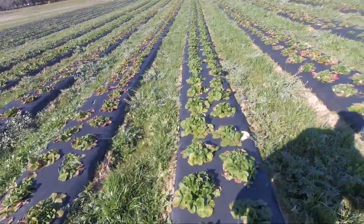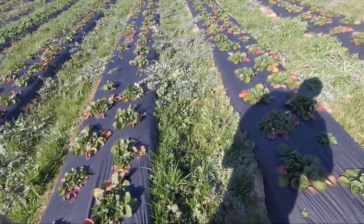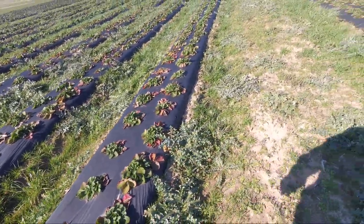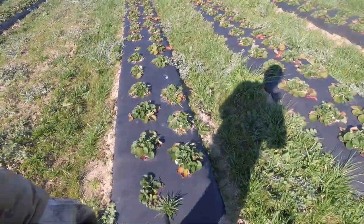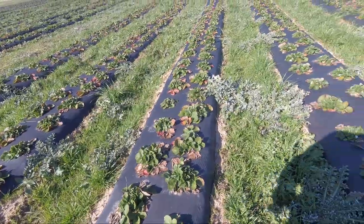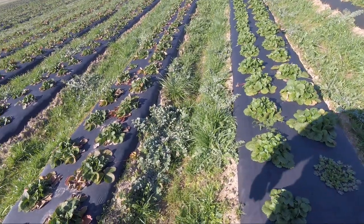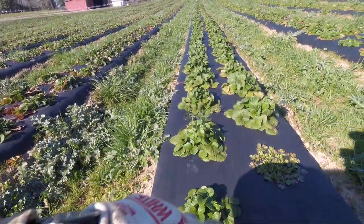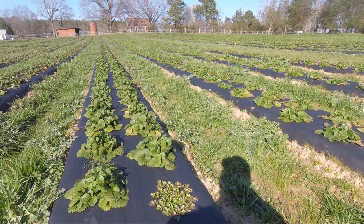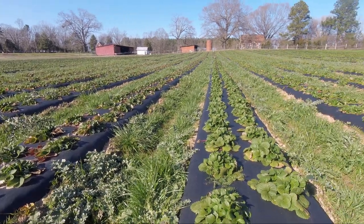So we're going to spray a little fungicide on these berries and get ready to cover them up in the coming weeks to protect our blooms. You can see we've got some thistles which is going to be a problem I need to take care of. But overall our strawberries are looking really good. We've got some dead foliage on them — it's just cold damage where we had such a mild winter and then it turned off and we had a couple cold snaps. But overall our berries are looking really, really good. These are the Camarosa and that's the ones we normally have more of a problem with, but they seem to have tolerated the cold better than some of the other varieties around them.